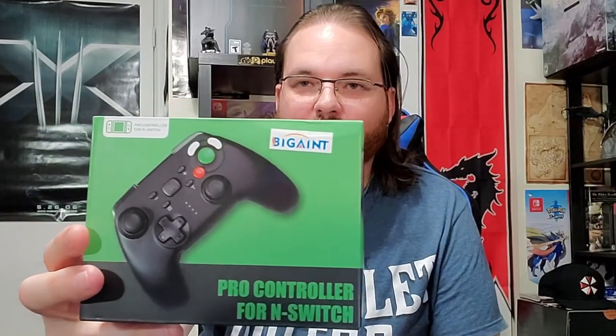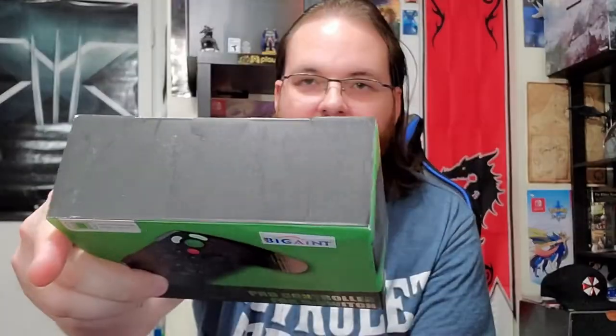I ordered it from Amazon. It's a pro controller for N-Switch, is what they call it. That's the controller — nothing really fancy. The shape really reminds me of the Brawler 64. It has that body feeling if you have one of those, with the shell and the triggers.